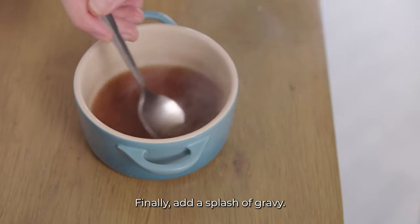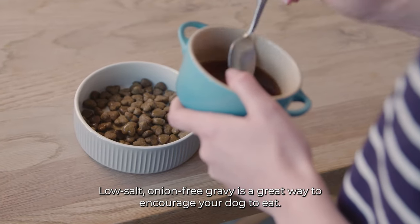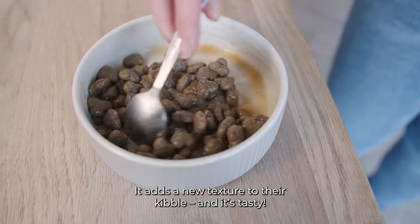Finally, add a splash of gravy. Low-salt, onion-free gravy is a great way to encourage your dog to eat. It adds a new texture to their kibble, and it's tasty.